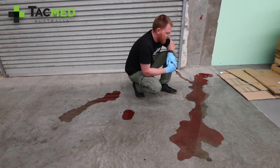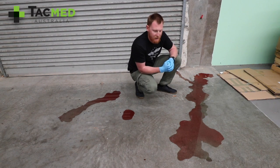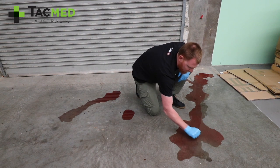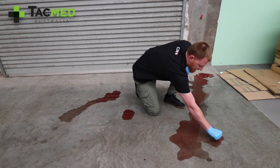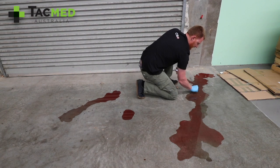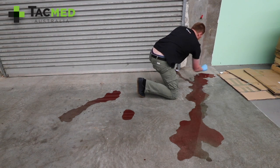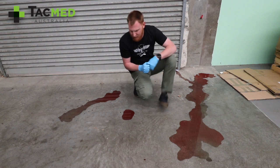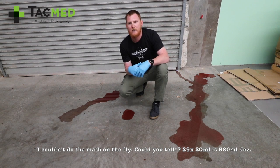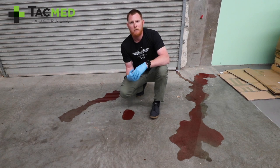Our third and largest puddle — some people would estimate this as maybe a litre or more of blood loss, especially because it's running down on the concrete. Using the Mah method, counting the fists: 1 through 29. So 29 fists gives us approximately 580ml, whereas we actually know that we poured out 500ml. So with the running off of the blood, we've overestimated, but not by a great amount.